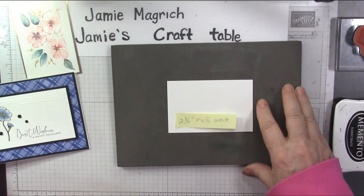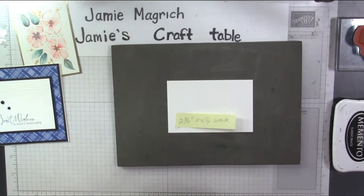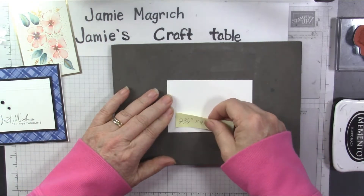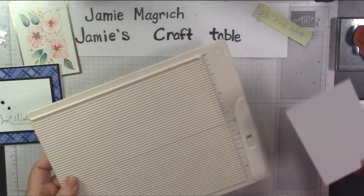So you can use whatever marker you wish. I'm also going to be using a scoring tool. I'm actually going to bring in this one because it fits in my space better, but whatever scoring tool you want to use. So the first thing I'm going to do — let's do the scoring first. That way we know where to stamp.